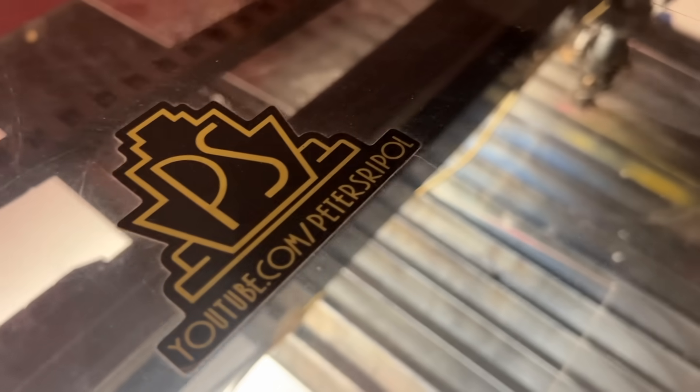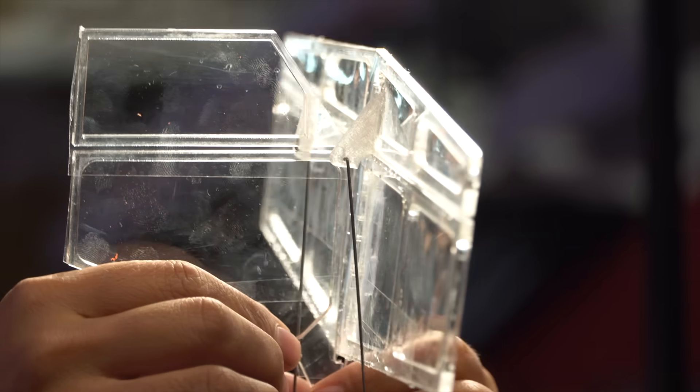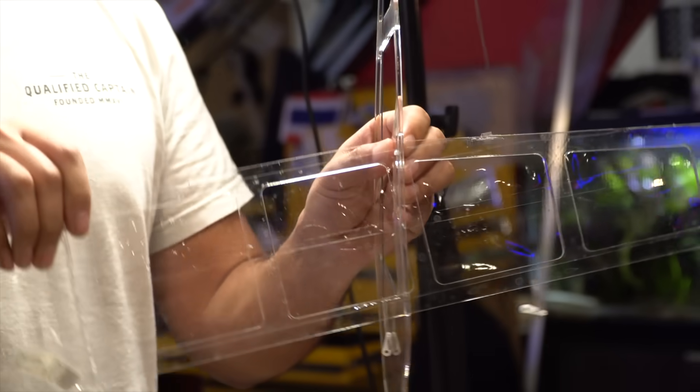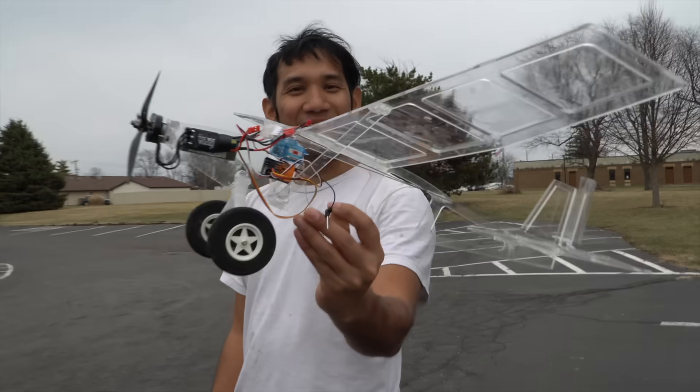Lightning holes — can you see what's going on here? I think what I'm going to do is put some packing tape to kind of form like the skin, like they do covering on model airplanes. It'll be clear.